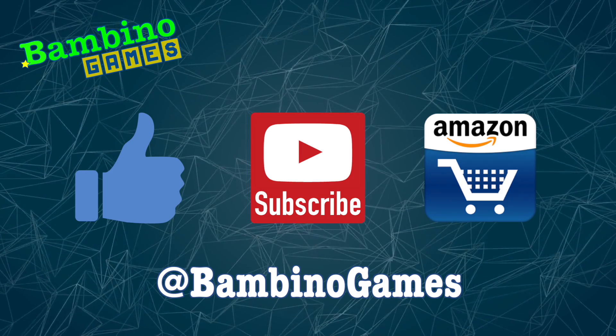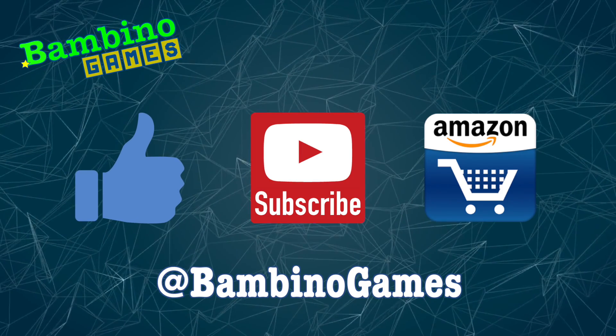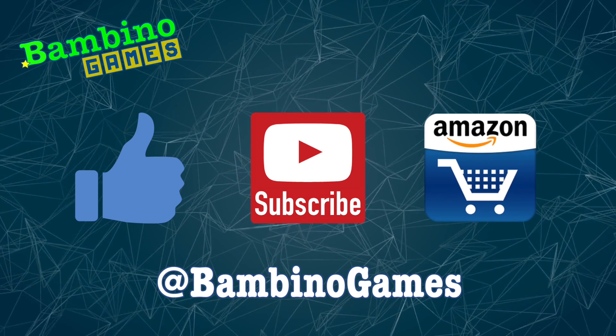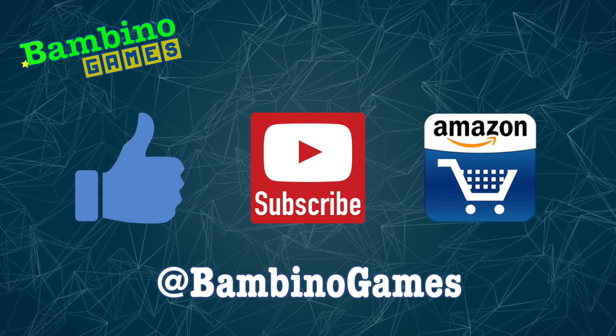Hey guys, thanks for watching. If it was awesome please hit the like button — it really helps. Be sure to subscribe for more gaming videos. When shopping on Amazon please use the link in the description below, and don't forget to follow me on Twitter. Have a great day.